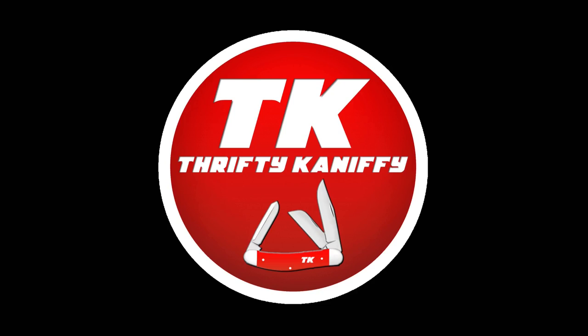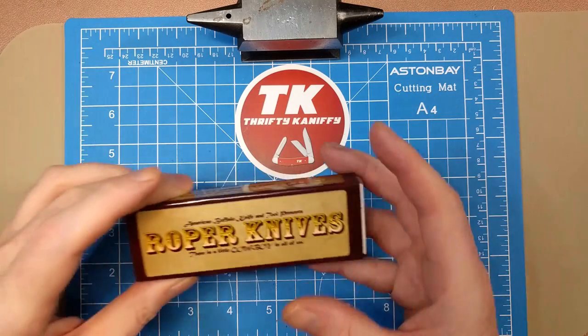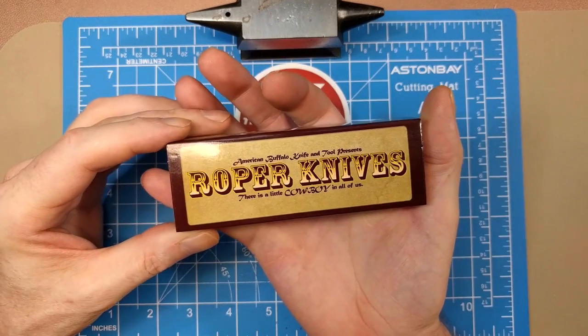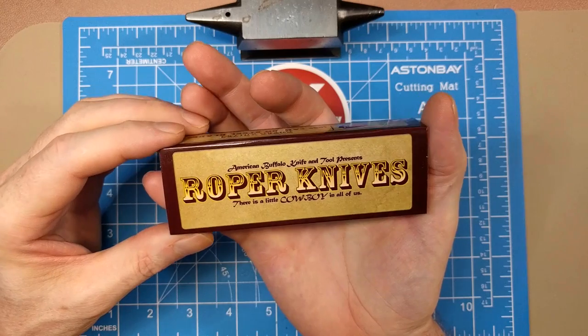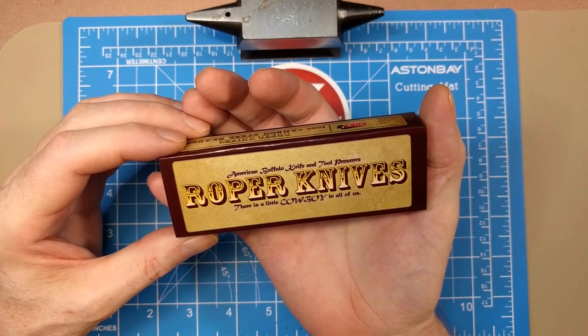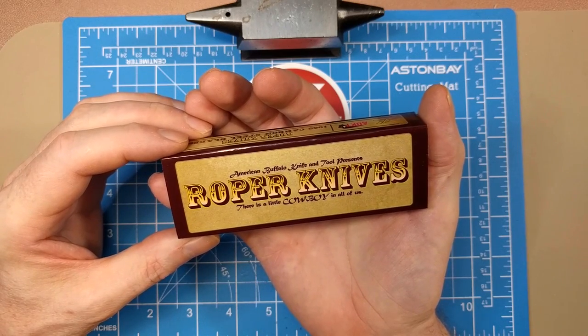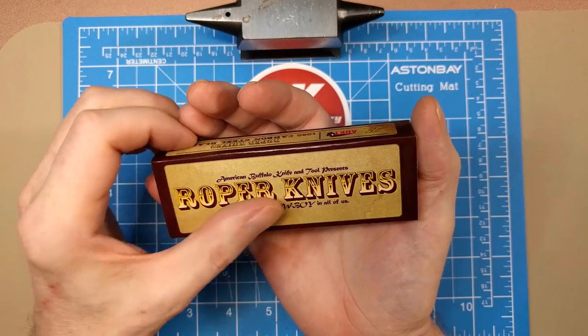You're watching Thrifty Kniffy. Hello everyone and welcome to Thrifty Kniffy. Today we are going to be taking a look at our new Roper knife. Excited to show this one — this one comes from American Buffalo Knife and Tool. They make the Roper knives and their slogan is 'There is a little cowboy in all of us.' Really cool.